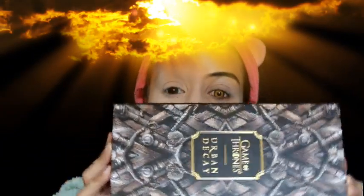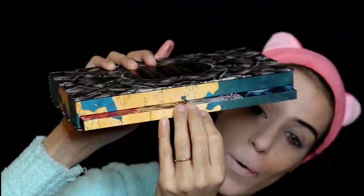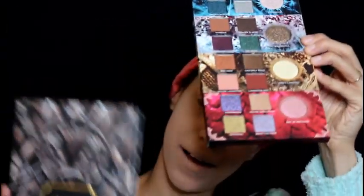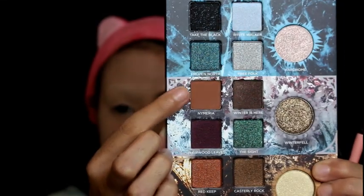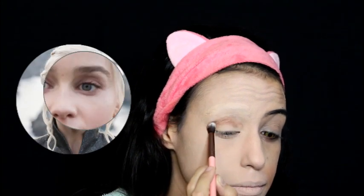We are gonna use one little color from that palette just to say I used the Urban Decay palette on this tutorial. For the next step we're using shade Nymeria on our eyelids. As you can see in the photo I'm referencing, Daenerys has a brown color very similar to this — she uses it on her crease and on her lid. So with a blending brush I'm going to blend that all over my crease and my lid.